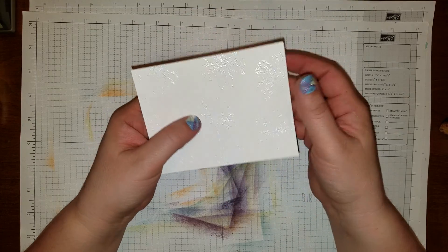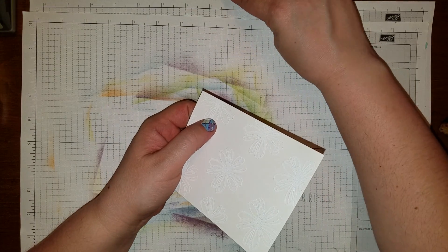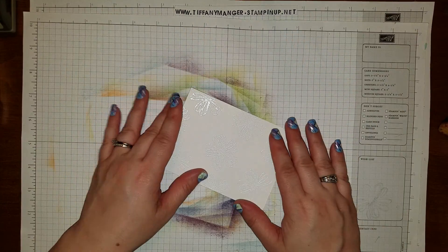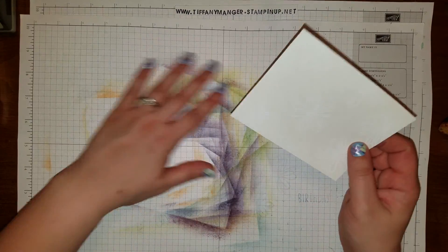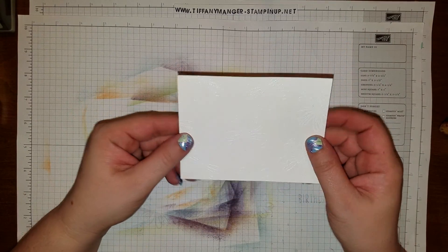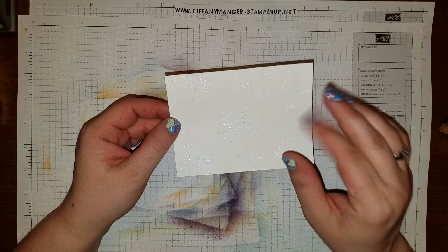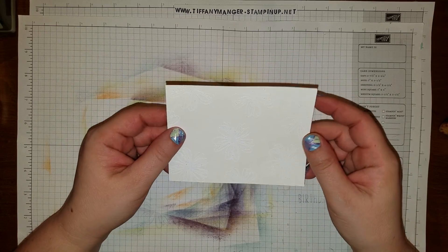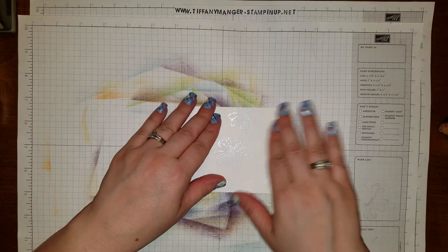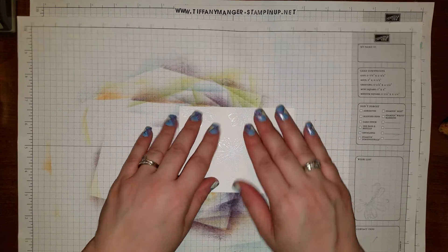When you're working with a heat gun it does get very hot, so you want to be careful of that. I can feel the powder on here — even with my tray I still get powder in little places, which is why I keep a separate paper so I don't get it on another project. So we're going to take this whisper white piece that I already embossed with the white powder — this is where we do the emboss resist.